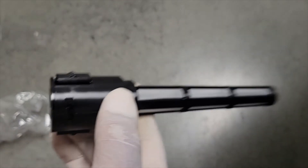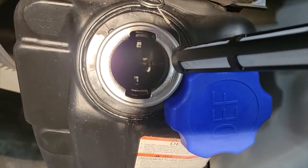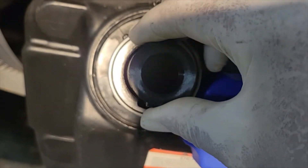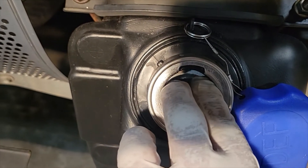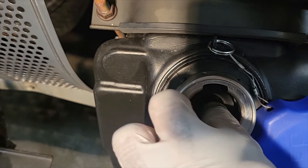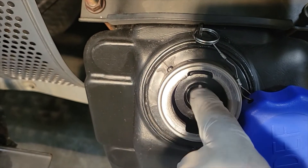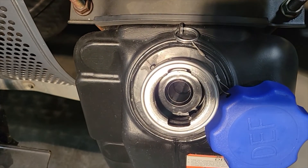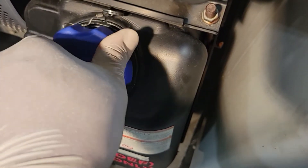We're going to put this back in the same way we took it out. Just stick it down inside the hole, take your fingers and push. That's it — just make sure it can't come back up. That's all there is to it. Just put that cap back on.